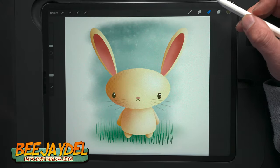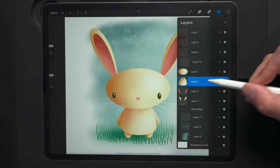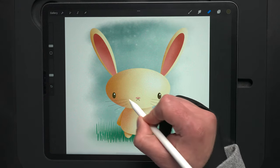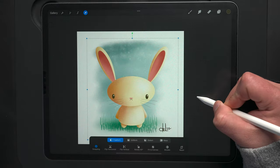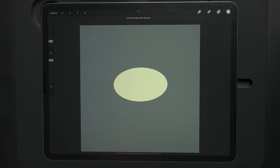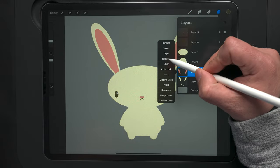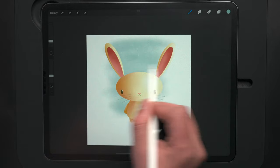In today's video, I'm going to show you how you can make this cute bunny design just in time for Easter using your iPad and Procreate. This is probably one of the easiest tutorials I've ever done. You can make a professional looking design like this even if you can't draw a straight line. The key is understanding the program, knowing the steps to take, what brushes to use — and that's all covered in today's video.